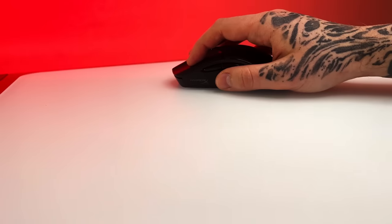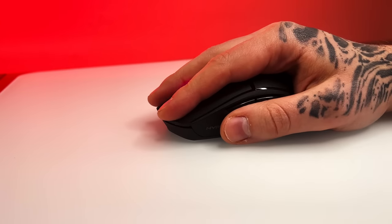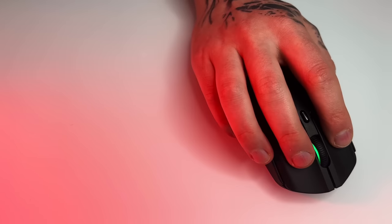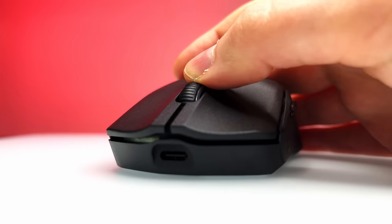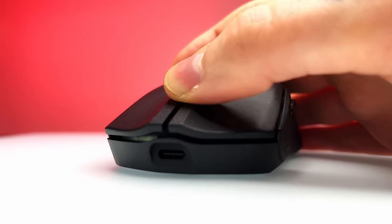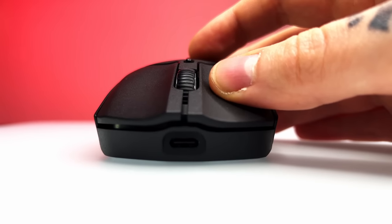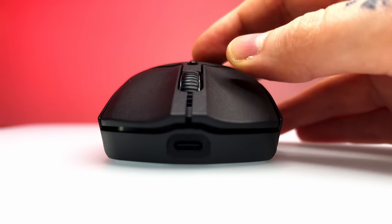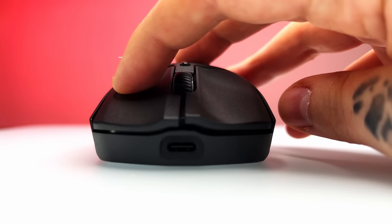It's a bit strange that the wireless one is just 1000 hertz without any option of an increased polling rate, but maybe this can be enabled with a software update in the future. The new switches feel very consistent and crispy — they are a lot better than the previous TTC golds. It's really hard to stack switches up against each other because there's just so many mice to go through these days, but these switches feel like some of the best that I have used.